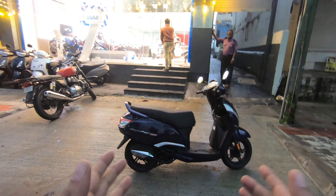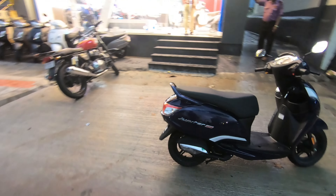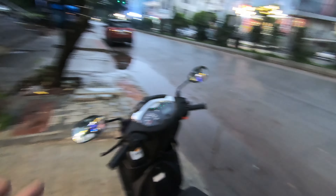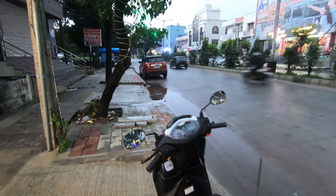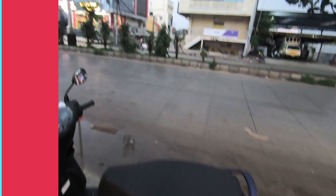Finally, we have a TVS Jupiter 125cc scooter for a test ride. We'll quickly do a small test ride here in the city. This scooter is available at Global TVS in Nagarbawi. So if you stay nearby, do come here — the scooter is available. You can do a test ride and find out yourself how good the scooter is.